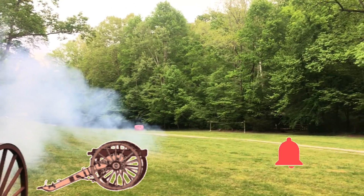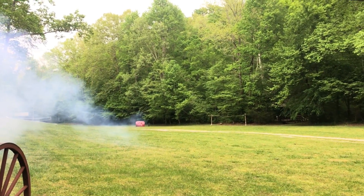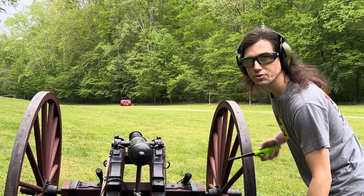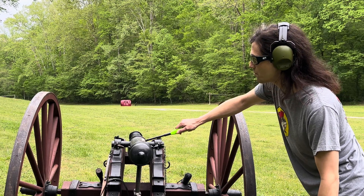We hit it for sure, but I don't think our rocket went off. Let's load up another one and see what happens. We've got another rocket shell loaded up — this time hopefully it will set off our rocket. Got it out at a hundred yards, let's see what happens.